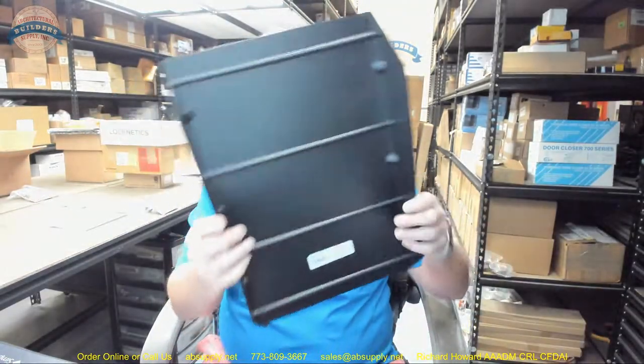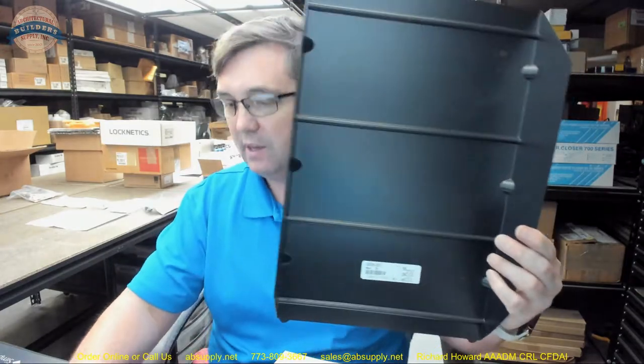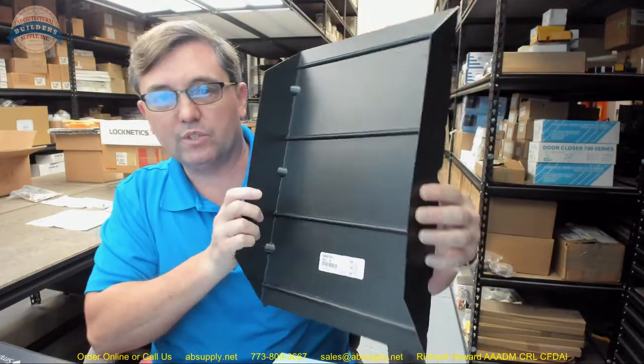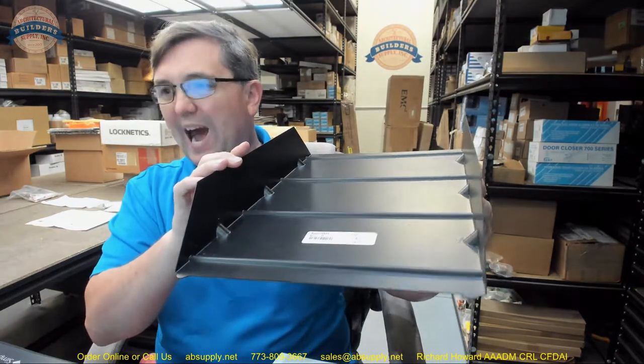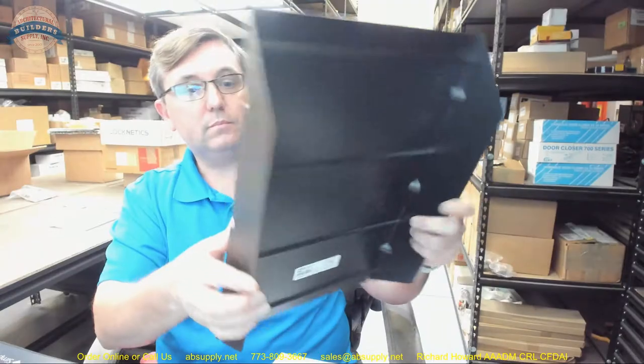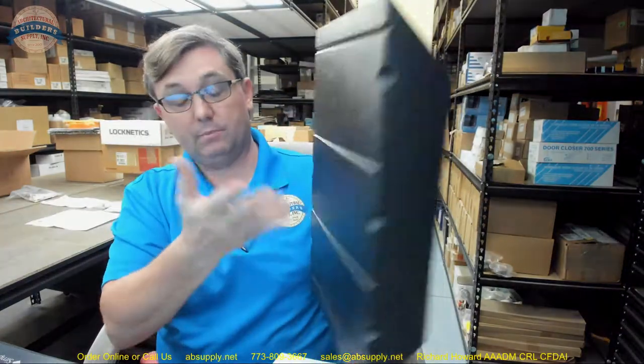Hello, my name is Rich Howard, owner of Architectural Builder Supply. This video is to bring you a closer look at the Bradley part number M08-001. This is called a towel pan, and this piece of plastic is what is going to allow you to insulate the internal parts of many different models listed below.